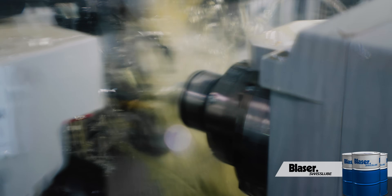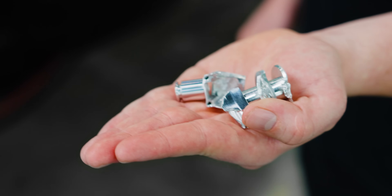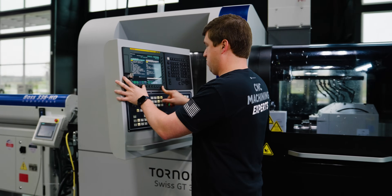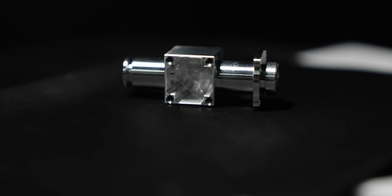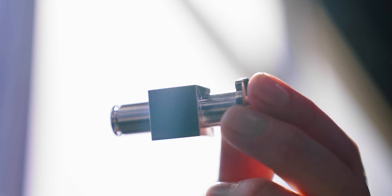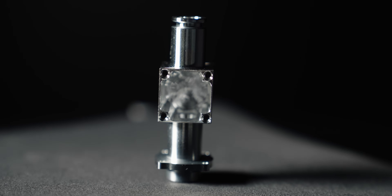We ran this part out of brass so you could watch it be machined. The actual part is machined out of aluminum and we had to use coolant for that, which means you can't see anything at all. We tried to run them without coolant and it didn't go well. The part we're making today on our Tornos GT32 is a part for an aftermarket fuel injection system. This part has a bunch of different specialty features on it that required us to use specialty tooling in all sorts of different applications.